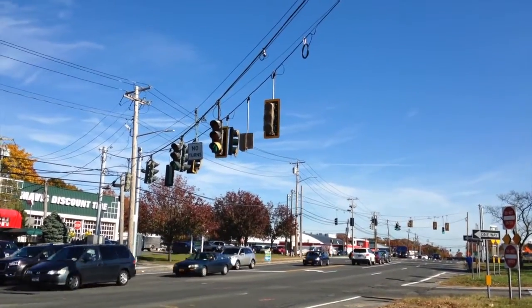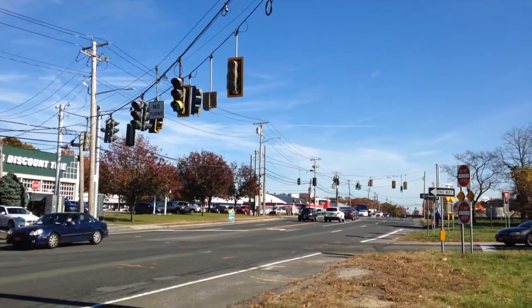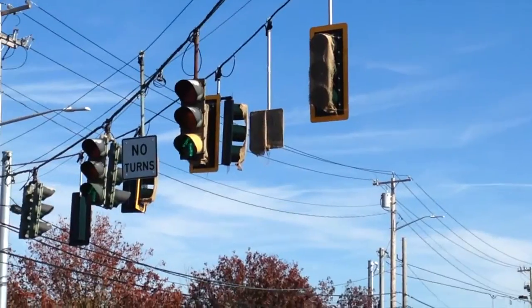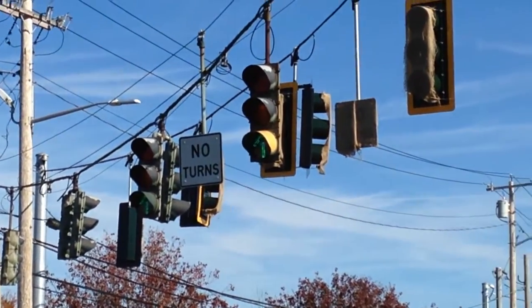Back here once again at the Jericho Turnpike traffic lights with a new update video. As you can see, the new lights are up. They have a brand new no-turn sign there, so they're not going to move the old one over — they're just going to replace it completely.